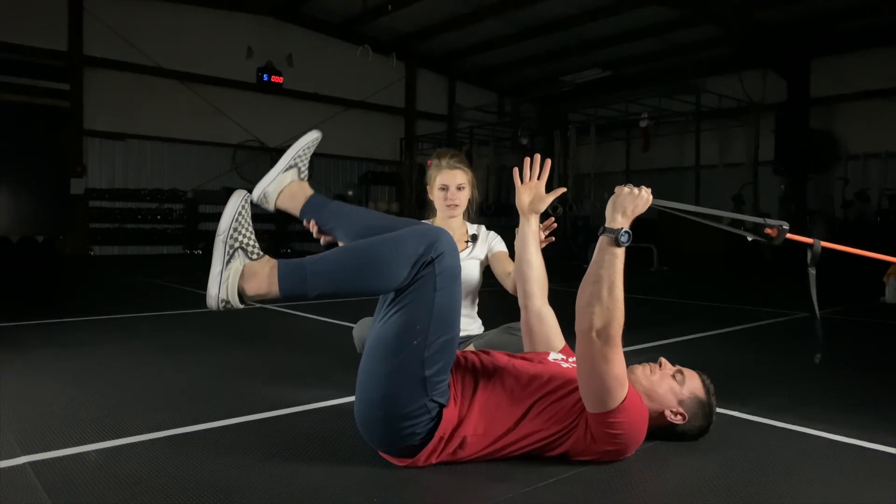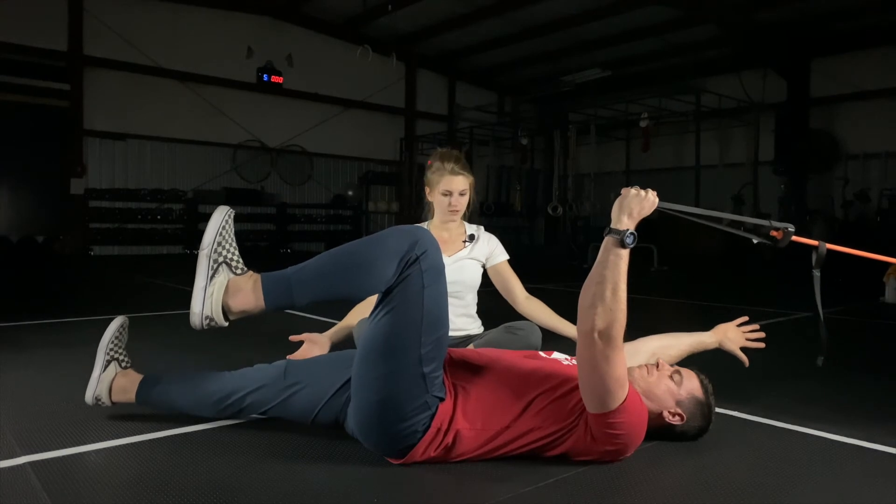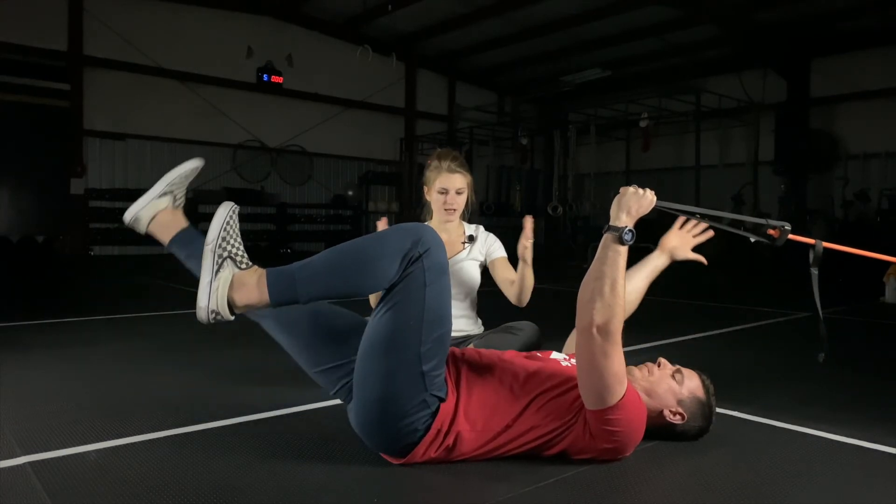Inhale that leg to straight and then down to hover, hovering right off the floor. Toes are up. Exhale, bring them back up.